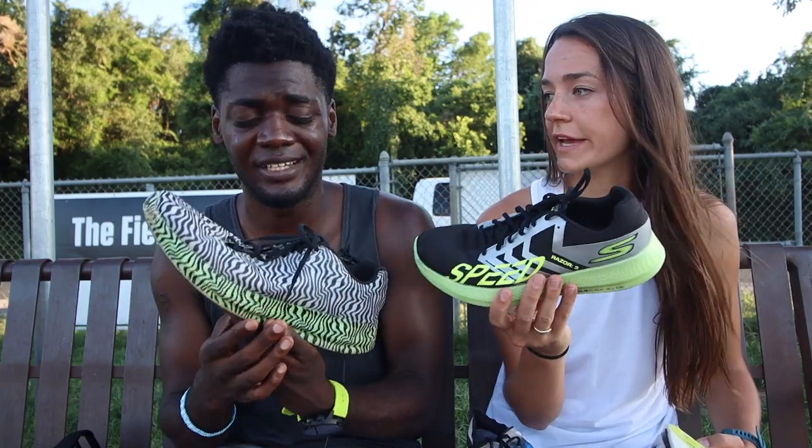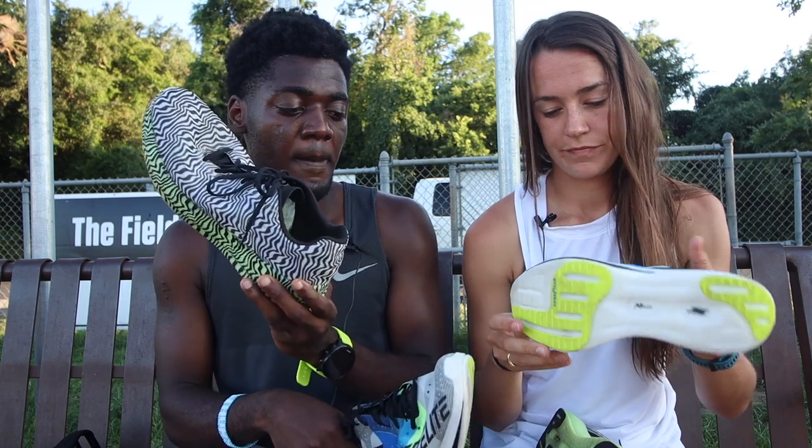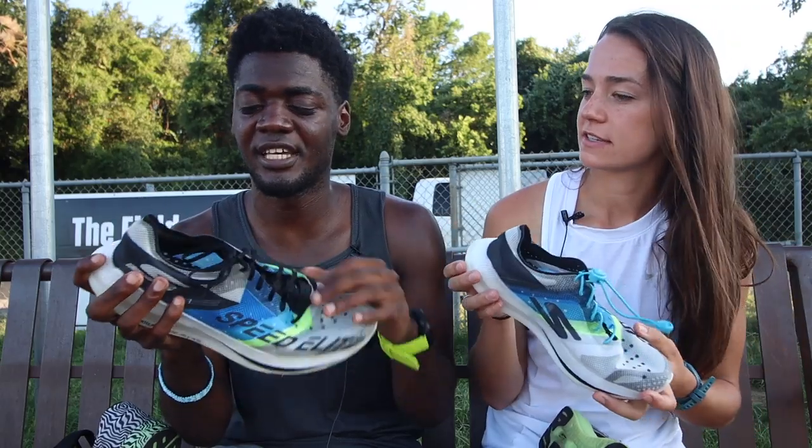If you're going for that PR, going for a 10K qualifier, the Speed Elite will be worth it. If someone's just racing for fun as a hobby, the Razor 3 is more versatile — you can take it to workouts too. My recommendation for someone who wants to try Skechers: go with the Razor 3. For $185, most people are better off with the Razor 3. But if you're into Vaporflies and carbon plate shoes, the Speed Elite is definitely worth it if you're into that kind of shoe. The upper feels very special — translucent, and you get excited when you put it on. It's a pretty shoe.